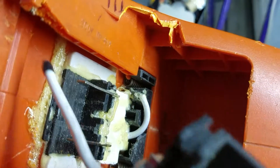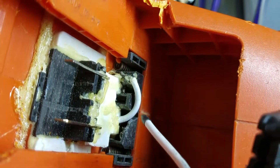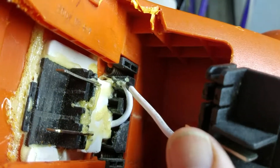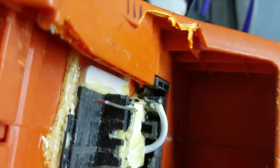Then you glue the whole thing in place with some Gorilla Glue down here. And then you'll have a lithium ion tool for the price of the old drill — which people are giving away and throwing away — plus the $20 battery. So good luck.